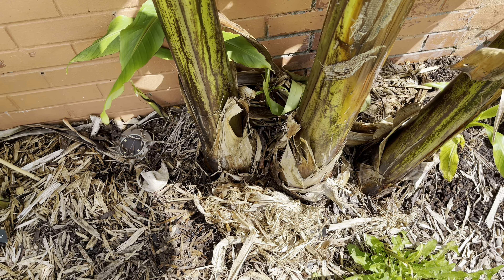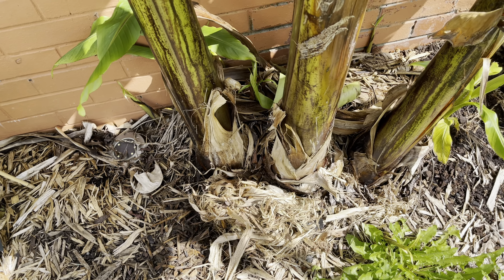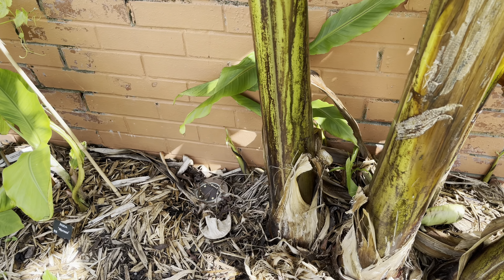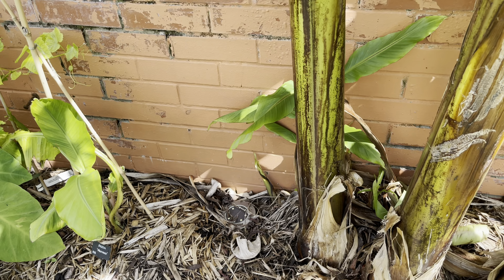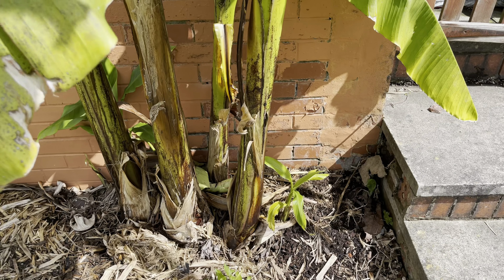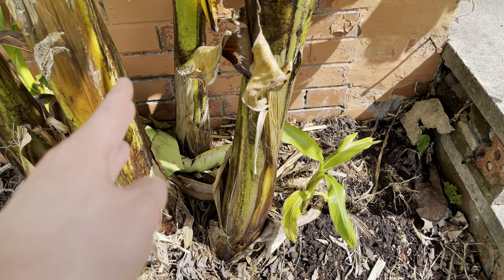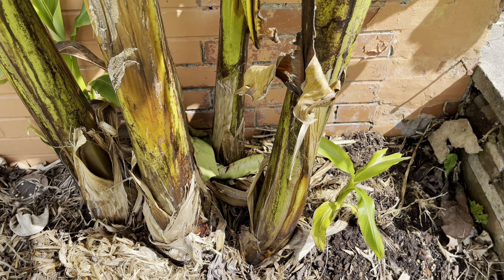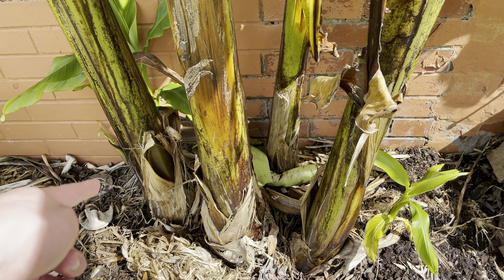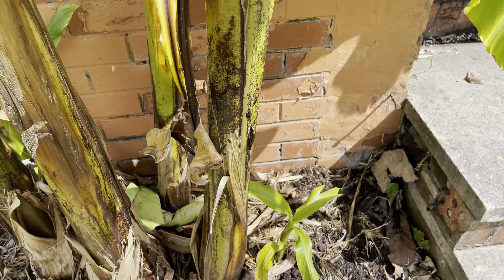I have removed a few pups and given one away as well. I'm probably going to have to remove a few of those at the side there because I don't want it growing in that direction anymore. I want to try and keep it to this side here. I'll keep this one because it's quite big, but once any more come out on that side I'm going to just remove them — trying to direct its energy to push pups out on this side instead.